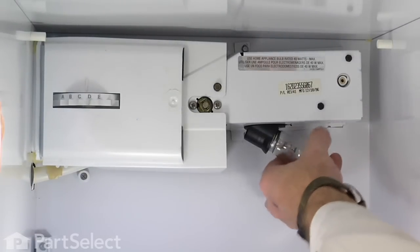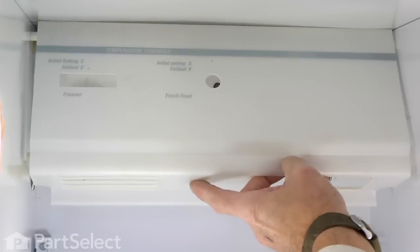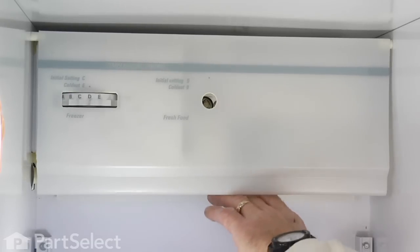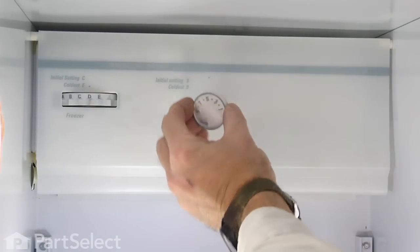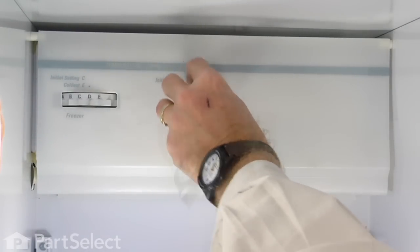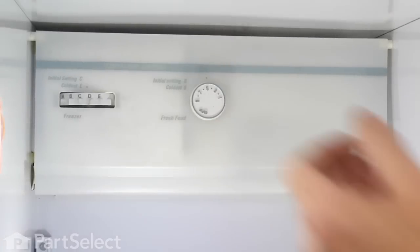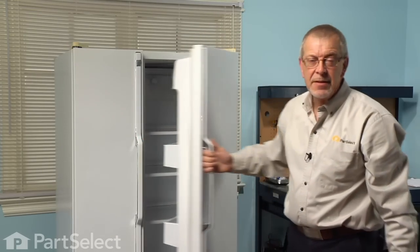Reinstall the light bulb, then the cover — hook the top on first, let it hang, and pull down slightly on the horizontal portion at the bottom and let it hook in. Then reinstall the knob. Now we're ready to reconnect the power, and our repair is complete. We told you it was an easy job.